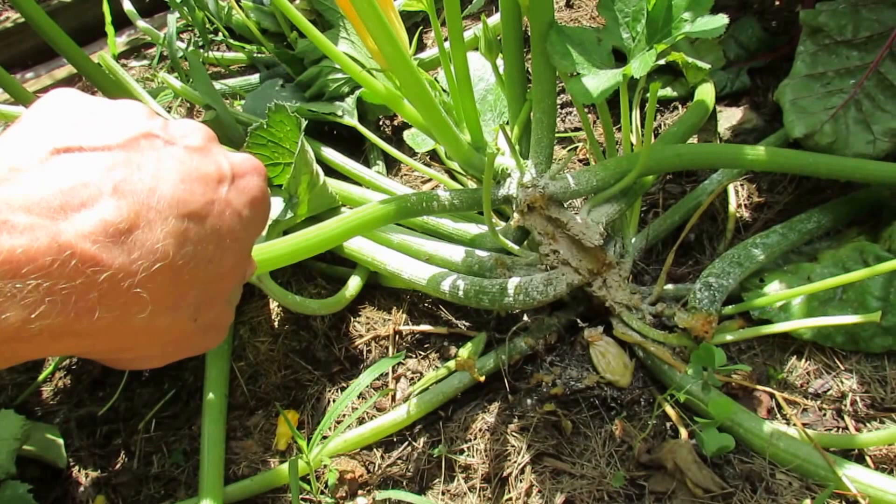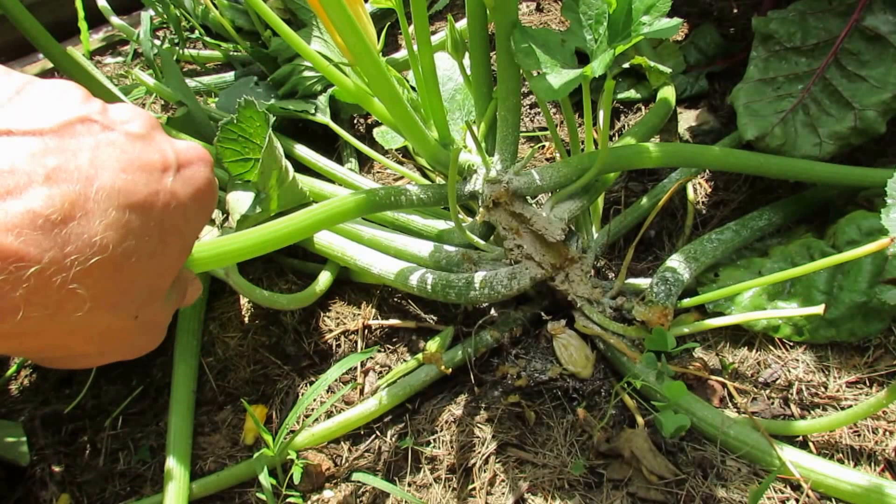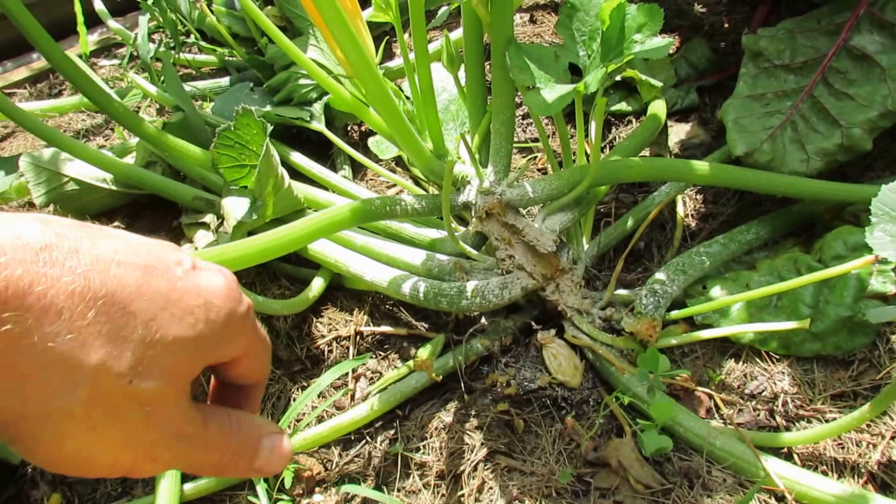Now you'll know probably in about 5 days whether or not your plant is going to survive. But I think you'll be surprised at how resilient plants can be. And if I am able to kill out whatever is in there, this plant probably will survive.